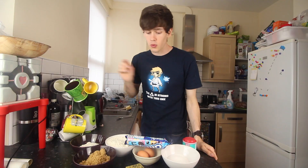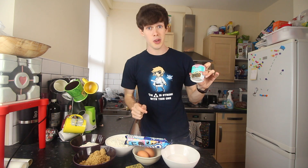To get started we need some soft brown sugar, some granulated sugar, some flour, some self raising flour, 2 eggs, some butter and some baking soda. Let's go!